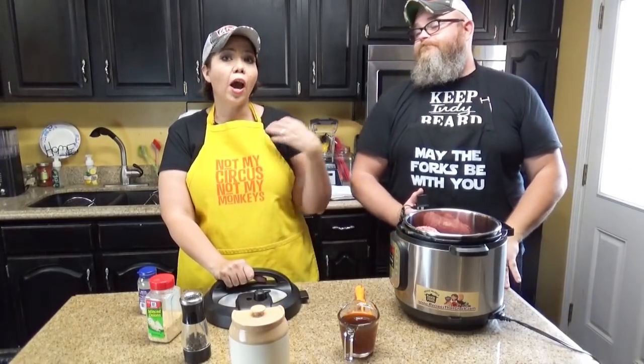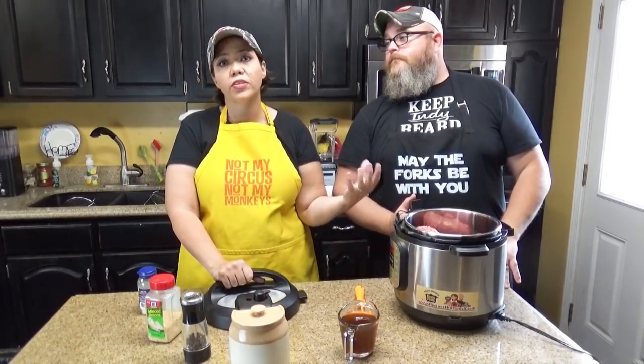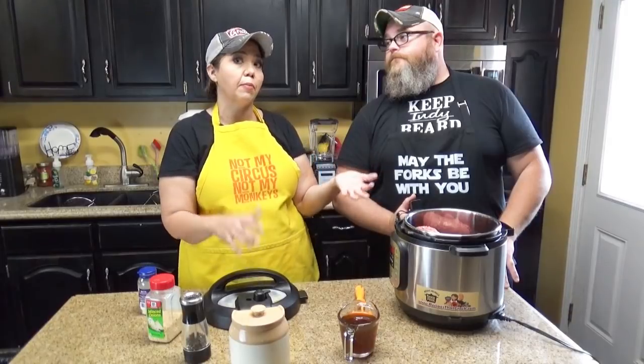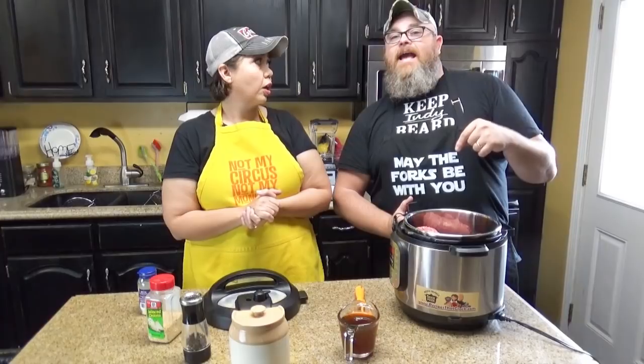We're going to show you today how we bag it up, because when we showed you guys our make-ahead taco meat, we had some folks say they wished we would have shown the step of how to go ahead and bag it up. So right now we're going to show you that when we finish this up — we're going to bag it up.